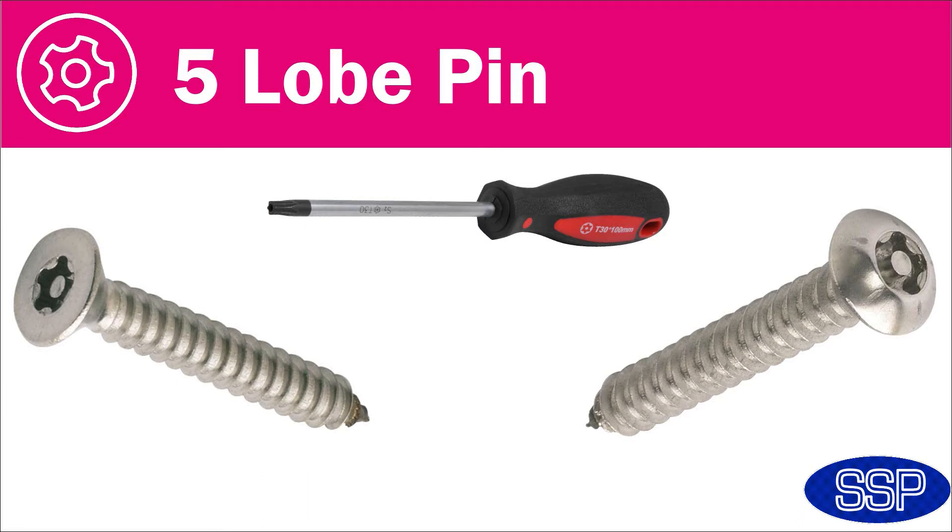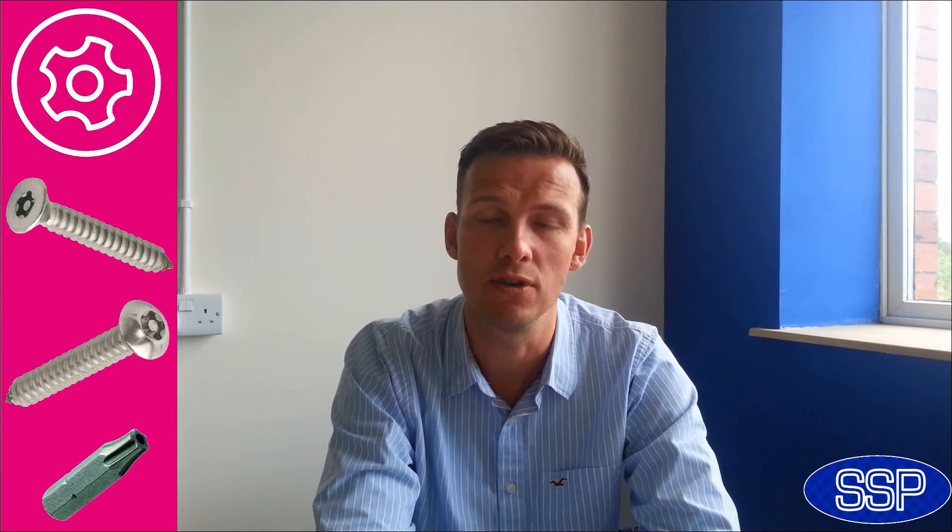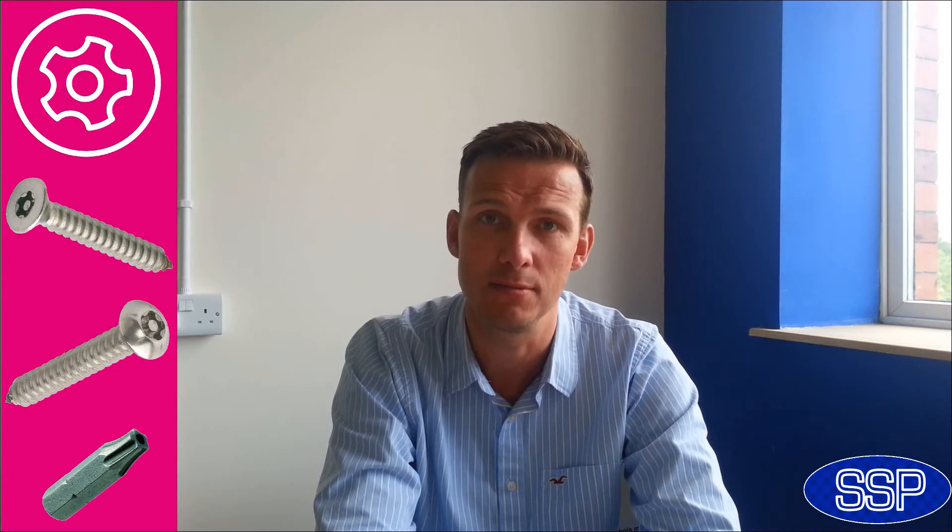Next, we have the five-lobe security screw. This is very much seen as the next level up in security. This is a range of screws that are made to order, so when we receive an order it usually takes around two weeks to produce these self-tapping screws for you. Critically, it's seen as the next level up because of the control that we have over the driver insert — we'll never sell a driver insert for a five-lobe security screw to anyone other than an existing customer.